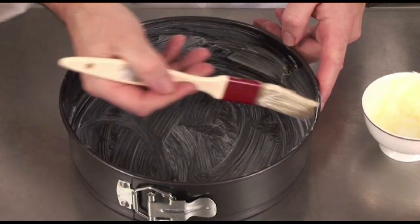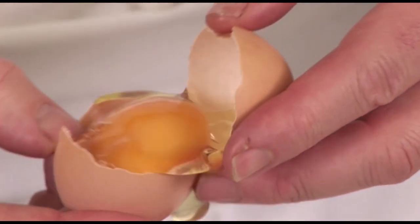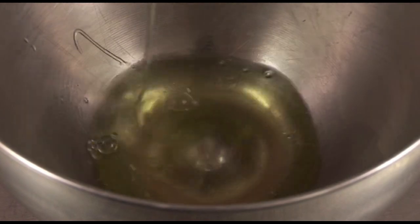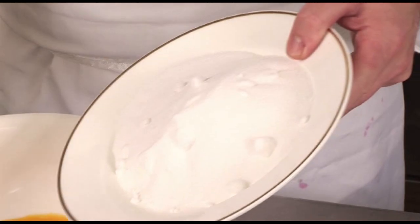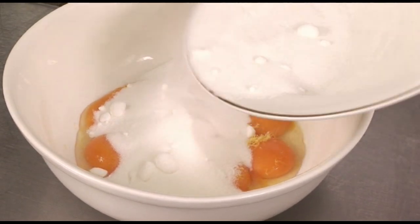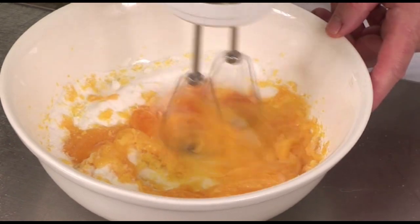What you need to do is to butter a cake tin very, very generously. Then separate six eggs — put the whites in a bowl and the yolks in another bowl. Beat the egg yolks with 150 grams of caster sugar and the grated zest of one lemon.